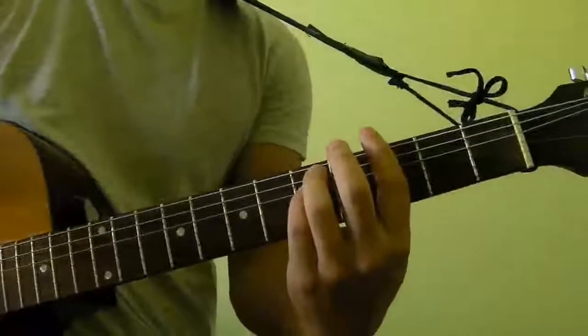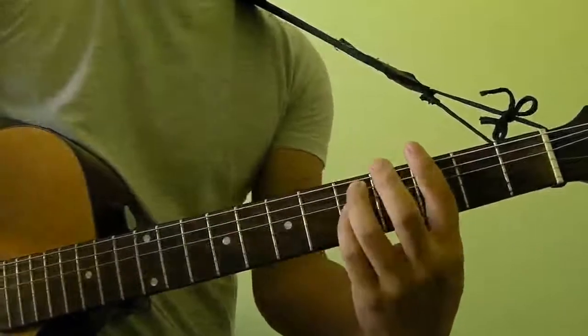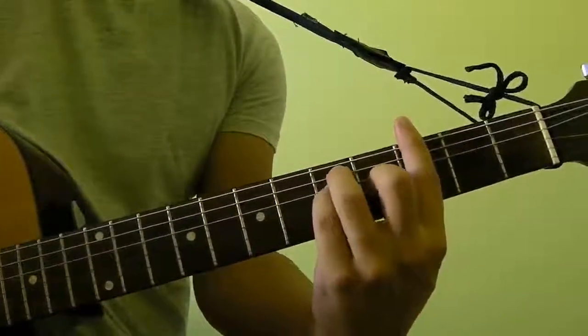Hi guys, in this video I'm going to show you how to play G major as a bar chord. To play G major as a bar chord, it looks and sounds like this.